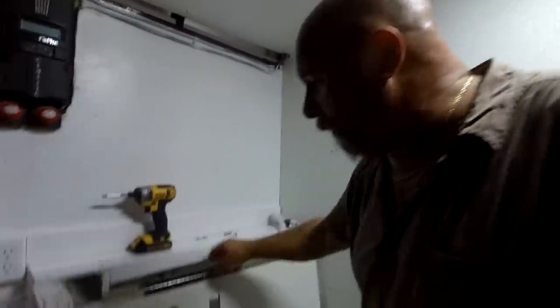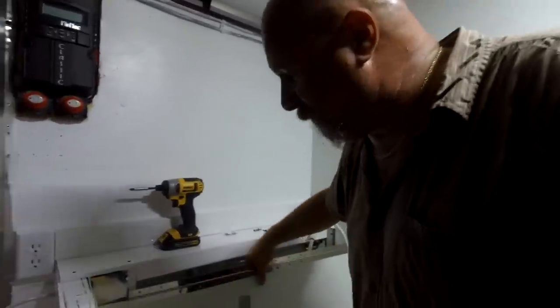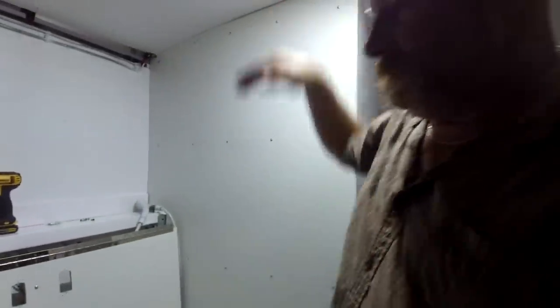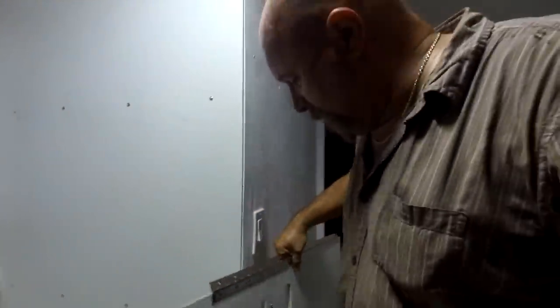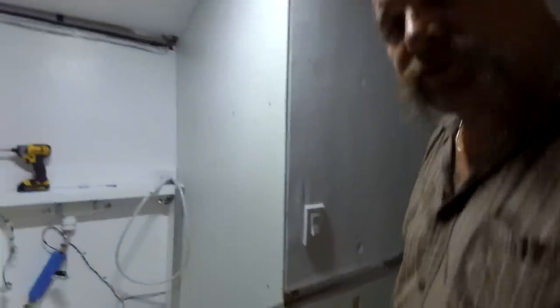Let me pull the door out of the way. I haven't mounted it yet — I've got to put screws in here and mount this door. This door will swing open almost like the hatch on an SUV. I've got two holes cut in it right here and here, and those are for the switches.